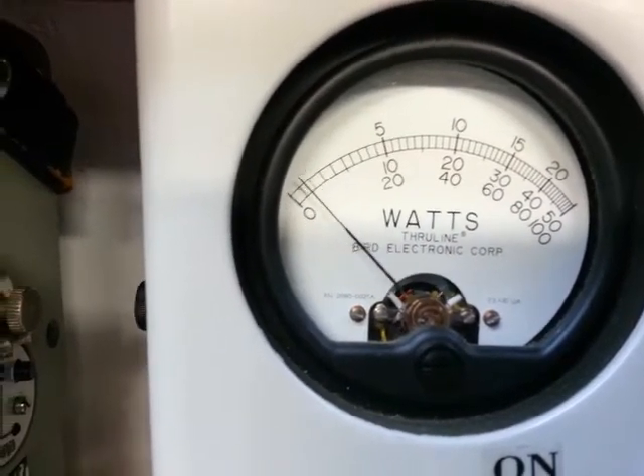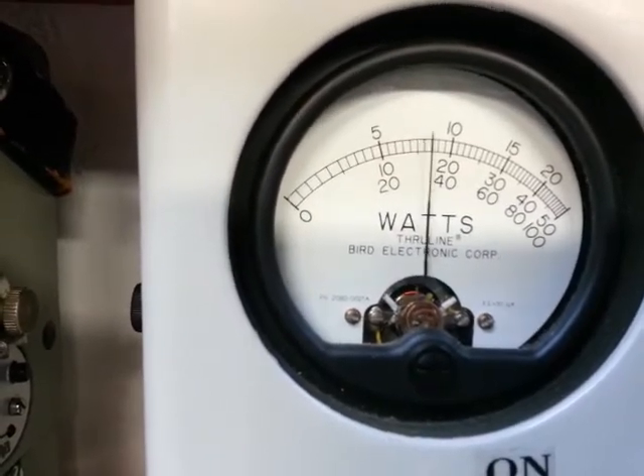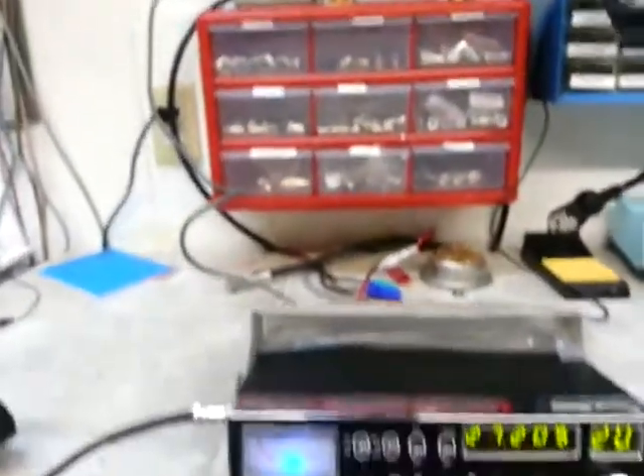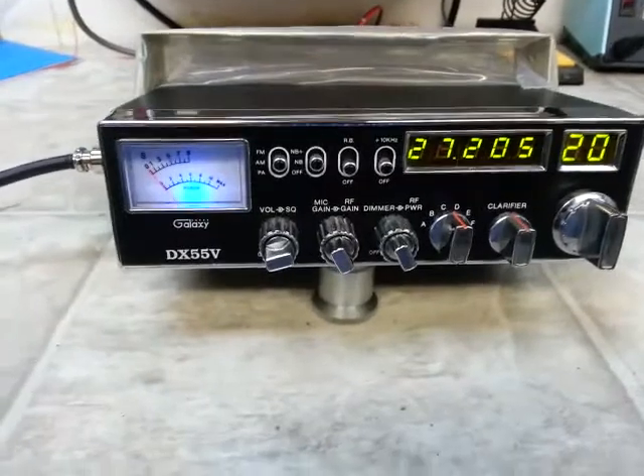Hello audio, hello audio, one two three — 36 watts. Galaxy DX 55V, $125 plus shipping.